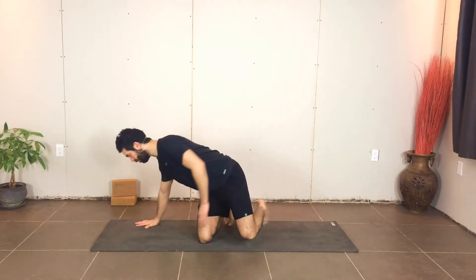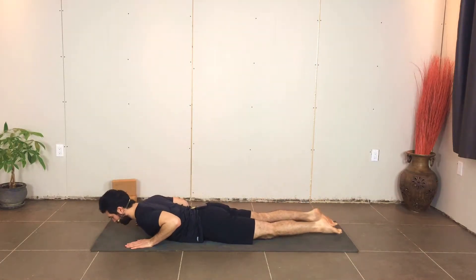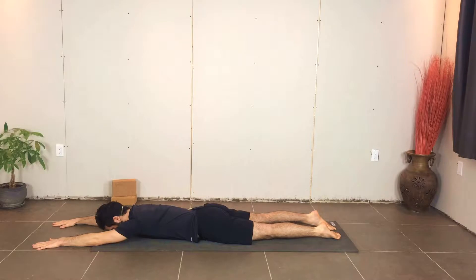The first one we're going to go through is called Supermans. Coming down onto the belly when you're ready. Getting long through the legs and sending the arms forward, reaching through the fingertips. On your exhale, everything is just resting down on the ground.